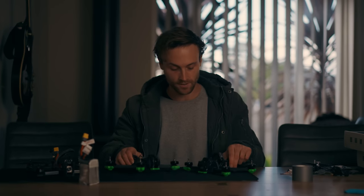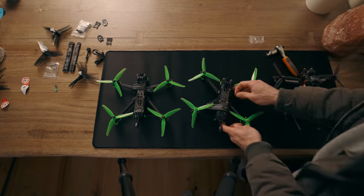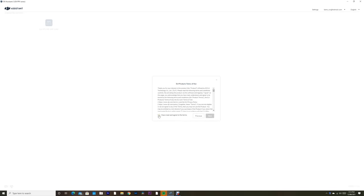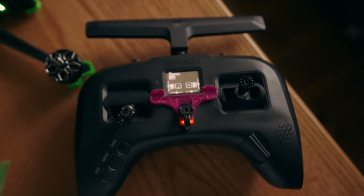Now that we've had a look at these two new Nazgul Evokes from iFlight, let's take them for a test flight and see how they perform. Before I can fly I need to activate the DJI Caddx system, which controls the digital video feed to the goggles. Because I'm using a Tango 2 controller I need to set up a few switches and buttons in Betaflight first.